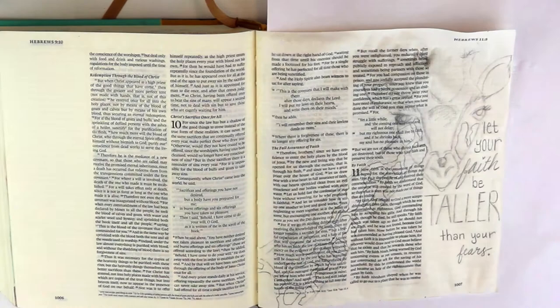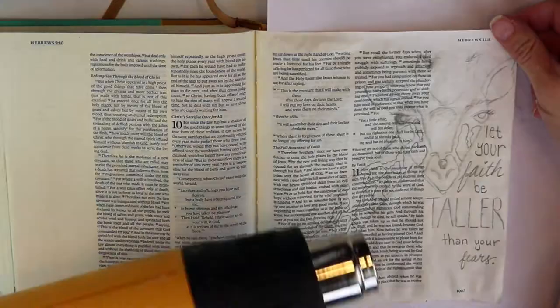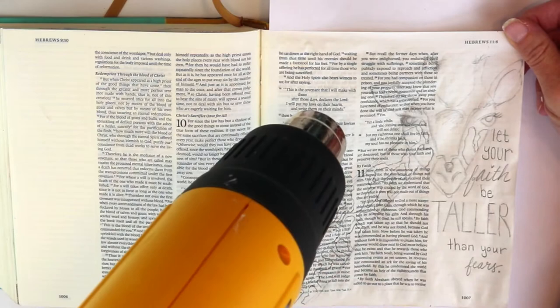I'm using a graphic of a giraffe and a quote, and I'm just hitting it with a heat tool to dry it out because I'm impatient. Then outlining — this Bible art journaling page says 'Let your faith be taller than your fears.'